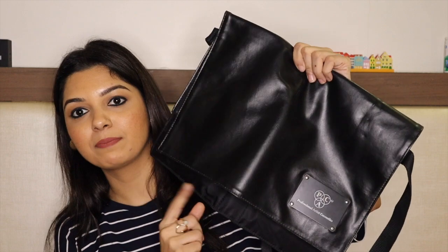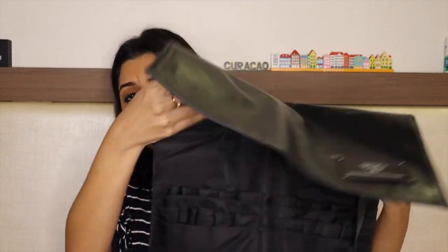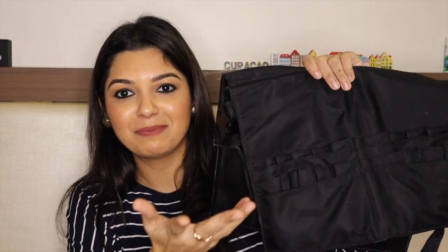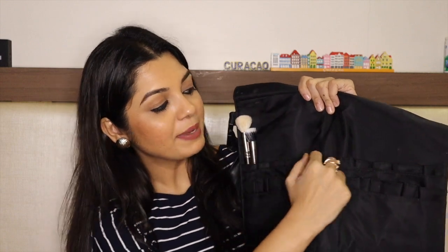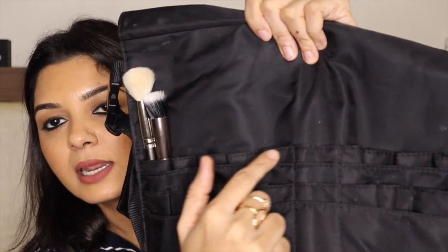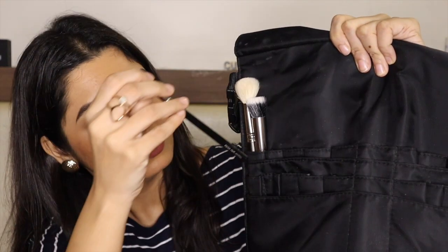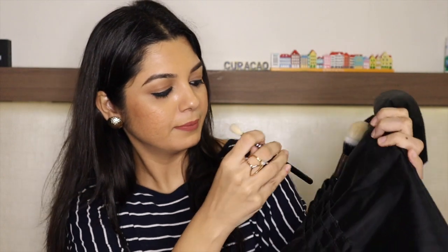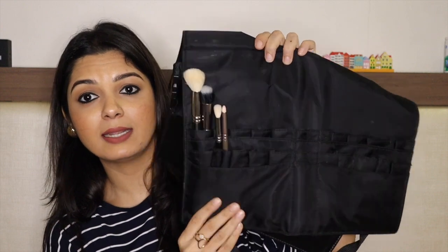Also, when I go to makeup orders, I carry this brush belt with me. This is a professional brush belt and it is very good — you can carry a lot of brushes with you. Right now there are no brushes in it because I am not going to any order. The belt has a line for face brushes and a line for eye brushes.